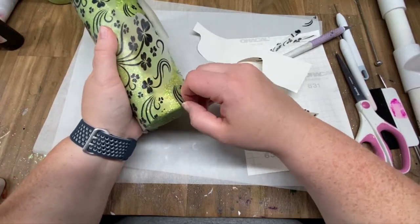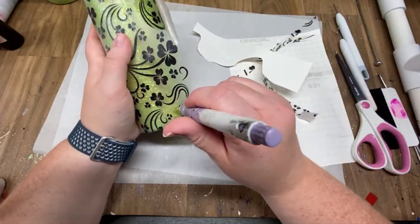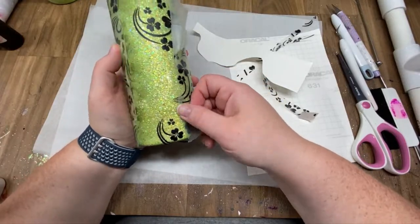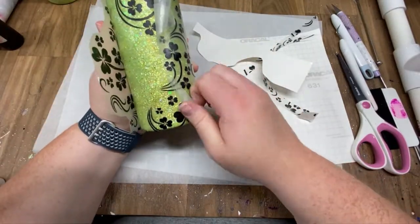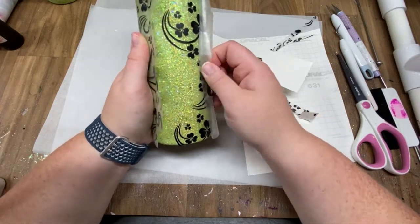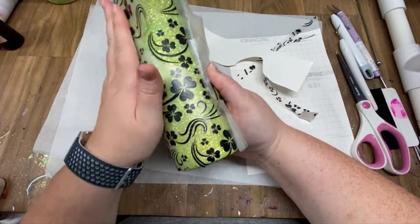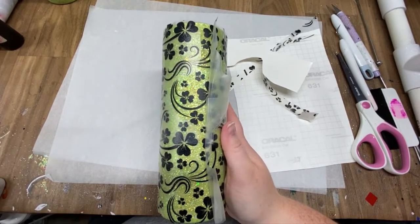Once you get it started it's a bit easier — it's just those first few pieces that are pretty stubborn. Sometimes I rip something in the process of removing the transfer tape. I really don't fret that too much — just press the transfer tape back down to put wherever it ripped back onto the cup, attach it really well, and make sure you smooth out where it ripped because you're going to end up peeling it off anyway. So it's really not that critical. Now that's all lined up.